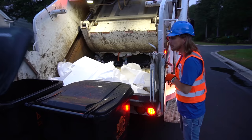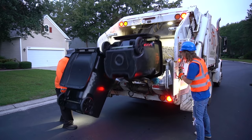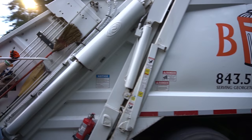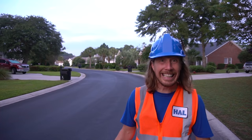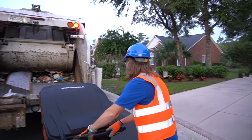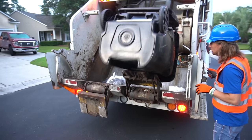Of course we gotta have all these cool flashing lights to let everybody know that we're here so we don't get hit by a car. Open the lid. Here we go. It's double time. One more. There it is. We still got a lot more trash cans to go. Wonder how fast we can get these done. Let's go. Right there, on the back. Open it up. And in it goes.